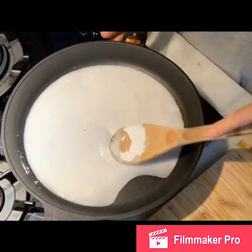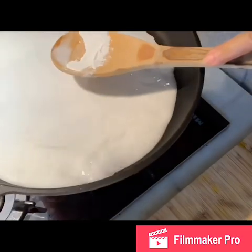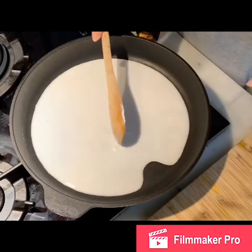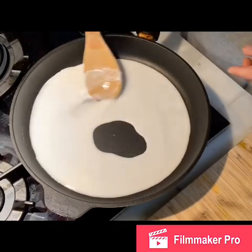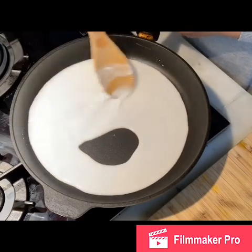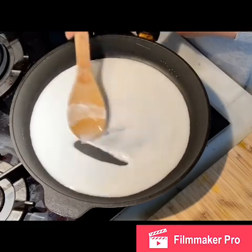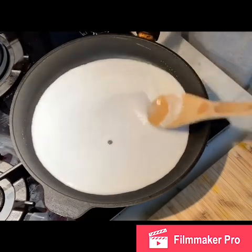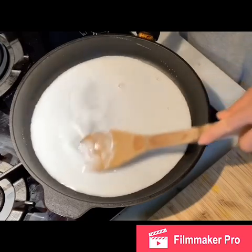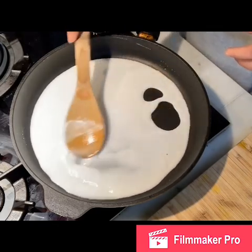I'm going to use low heat now. I added about half a cup of water and then probably about two tablespoons of arrowroot flour. I'll mix until the liquid turns a little bit clearer in color before I add the water chestnut flour. The arrowroot will act like a glue to bind the water chestnut flour.